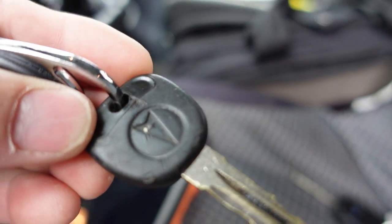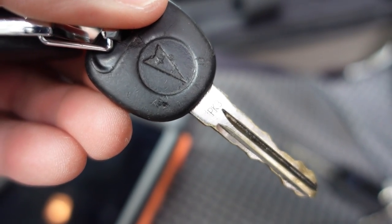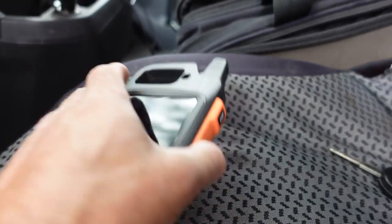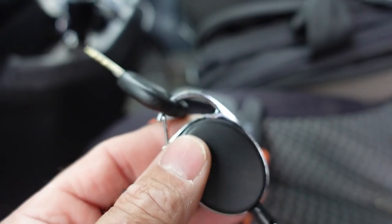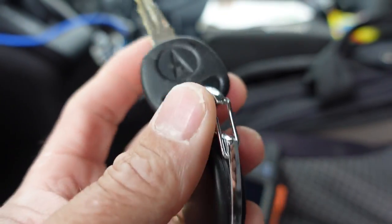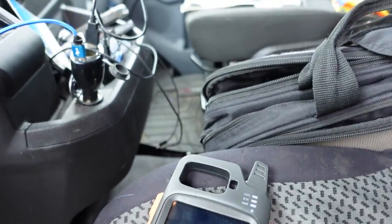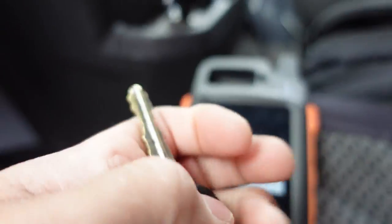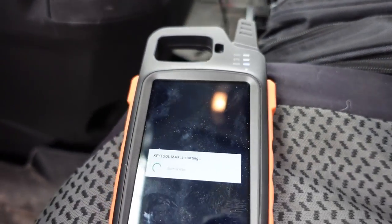Here is the key for this vehicle. As you can see, it does have the PassKey 3 marking on the blade there. Let's go ahead and get the Key Tool Max fired up and see if we have a reading off this key. Now, check out this big metal key ring holder — sometimes you'll see cars with bling setups that put a ring right around the key reader and it messes everything up.